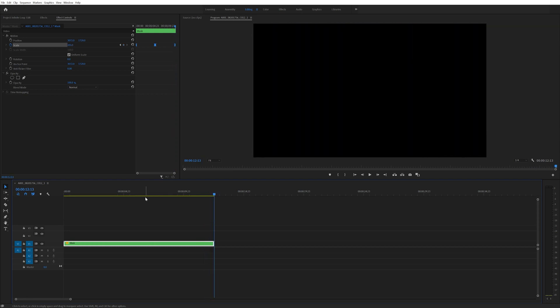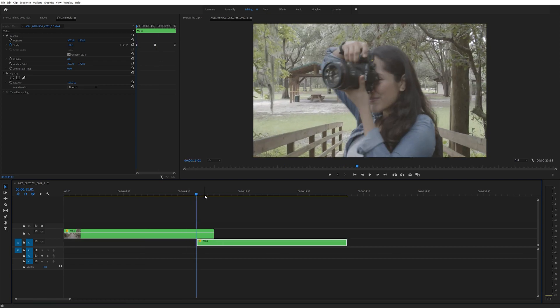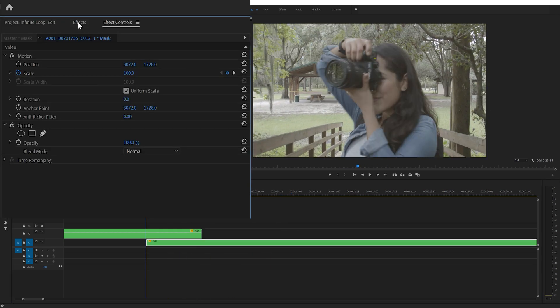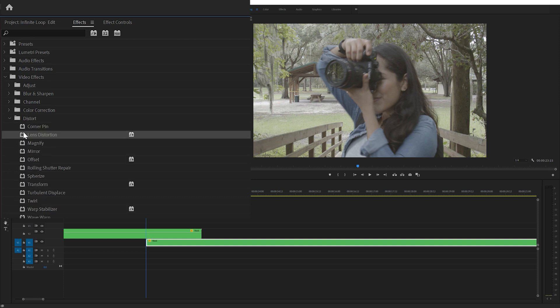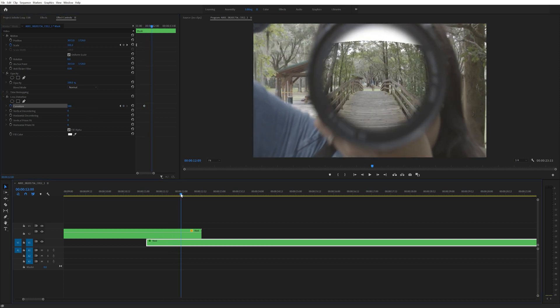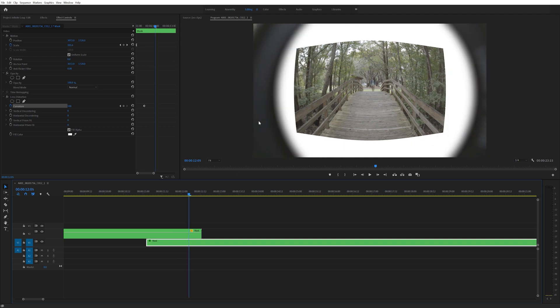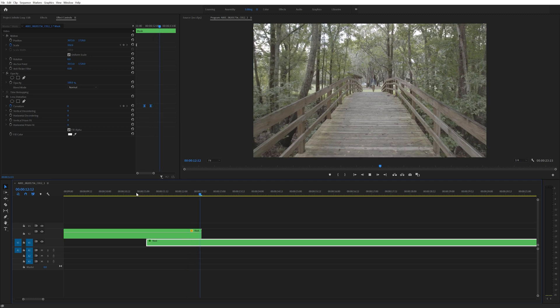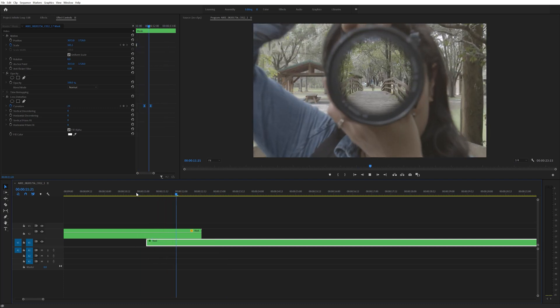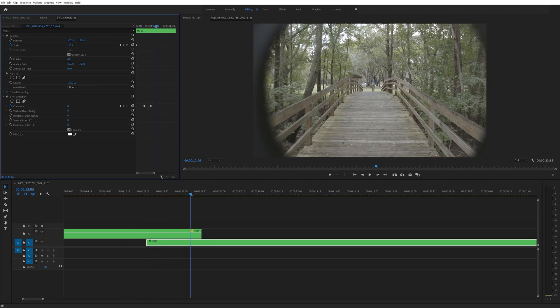After that, I duplicated the footage and dragged the bottom layer over so it starts at the same time that the mask starts. And that's pretty much it — that's how I created the main part of the effect. I did quickly add on one finishing touch. I opened the effects tab, went into the distort folder, and added the lens distortion effect to the bottom layer. Then I increased the curvature to 100 and created a keyframe. Then as the camera pushes through the lens, I brought the curvature down to 0, creating another keyframe at that point. This just makes it look as if the footage had a distorted look to it, as if you're viewing it through a glass lens. And then that distorted look fades away as the camera pushes in and passes through the lens. Then I selected both of those keyframes, right clicked, and turned them into Bezier keyframes.